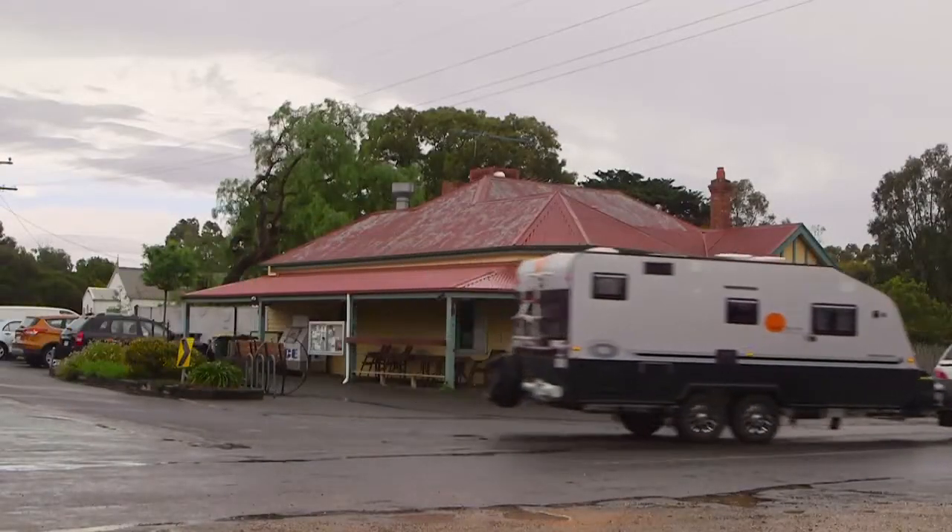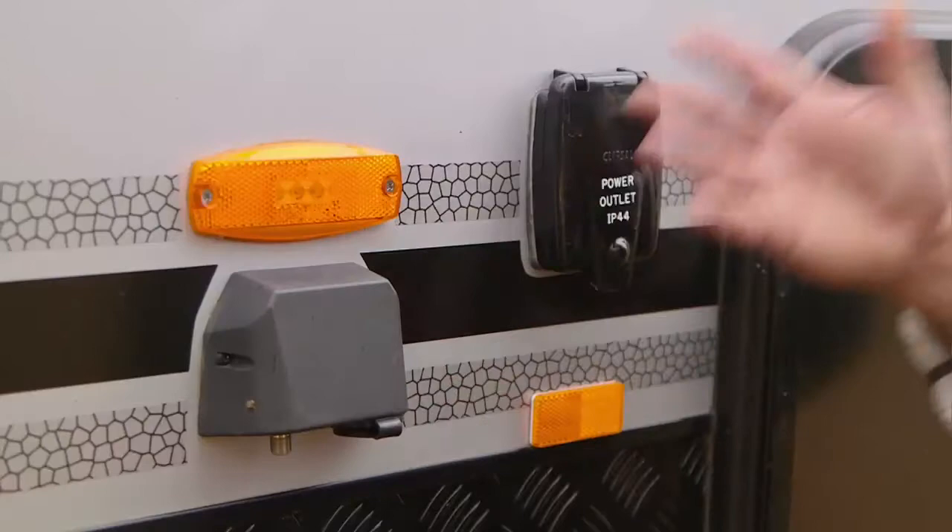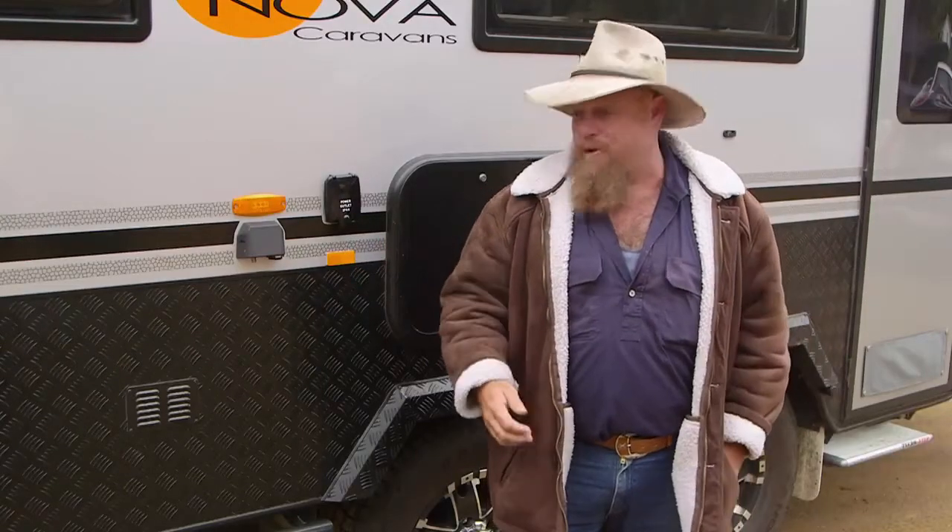When you look at it, this is your outdoor area and it's got everything you could possibly want — LED lights, speakers, 12-volt outlets, 240-volt outlets, a TV outlet. What more could you possibly want?